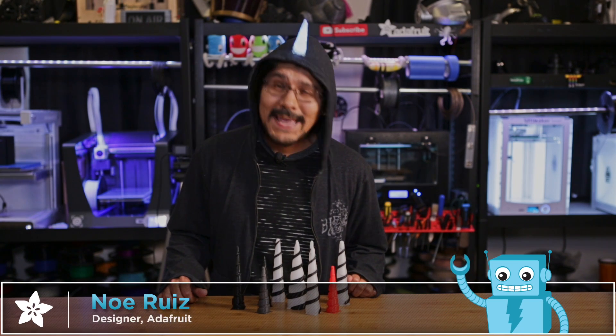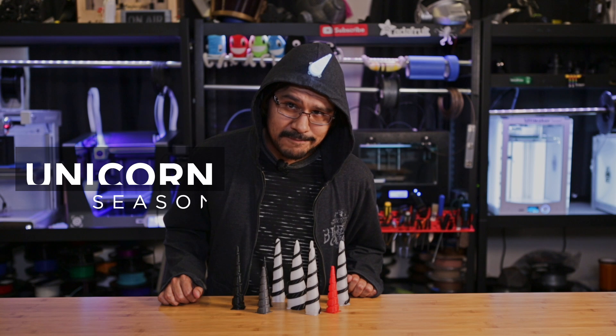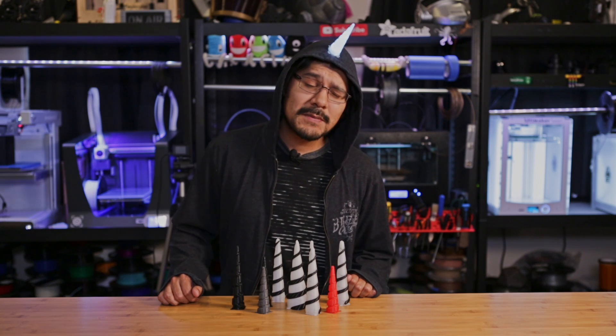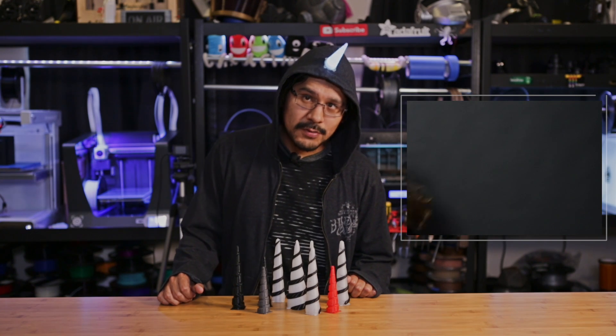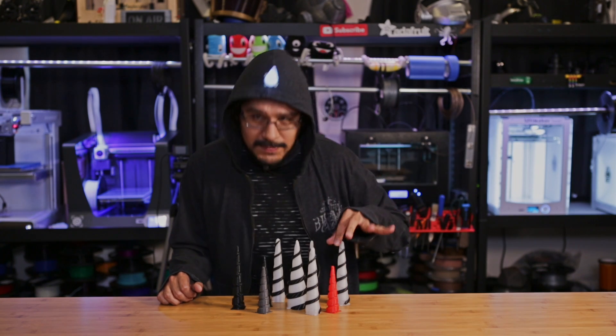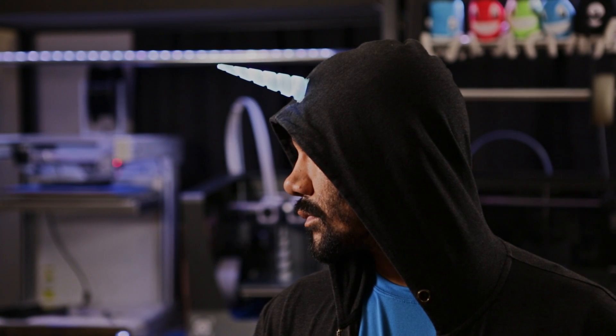Hey, what's up everybody! Welcome back to another project video. I'm Noah for Adafruit, and it's September — you know what that means: it's unicorn season! Halloween is about a month away, but it'll be right around the corner if you don't plan for it, so it's time to start planning. Last year we put together a 3D printed unicorn horn, and this year we thought we'd remake it using some new modeling techniques.